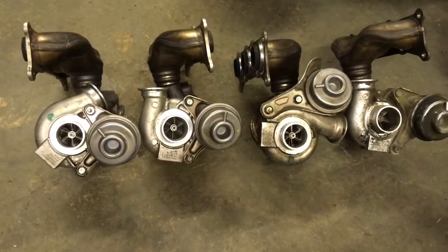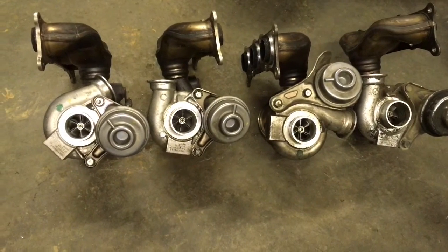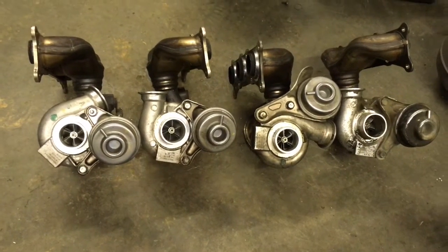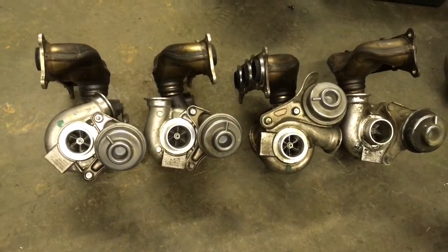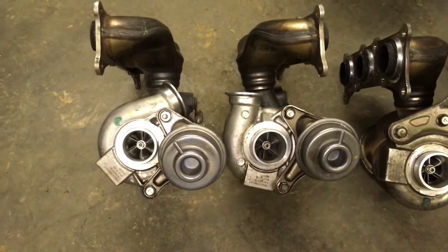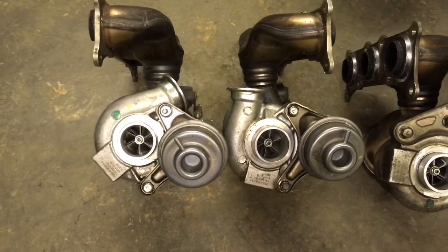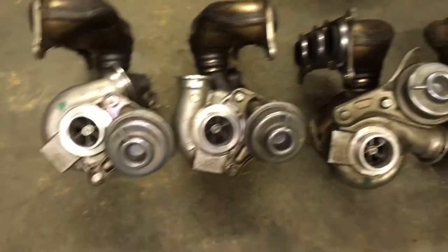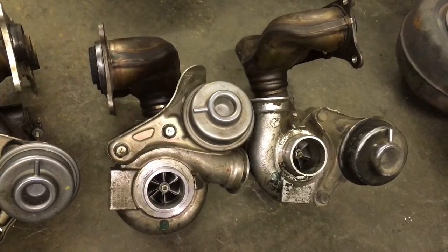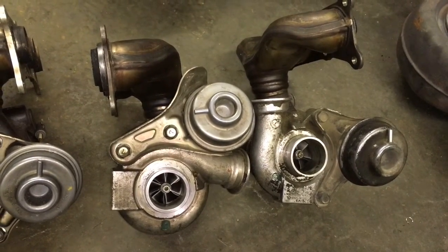Here's the difference in the 535i turbos, the 135i turbos, and the 335i turbos. These two are the 535i and 535xi turbos, and these are the 335i and the 335xi turbos.